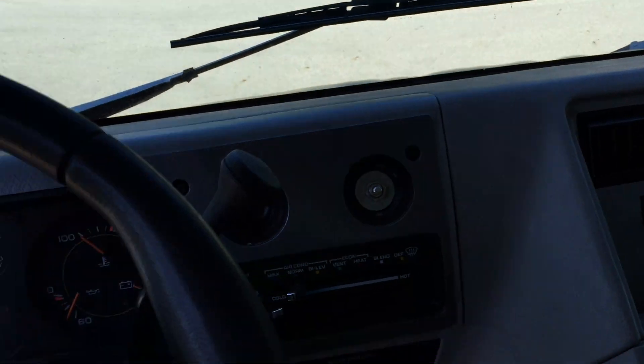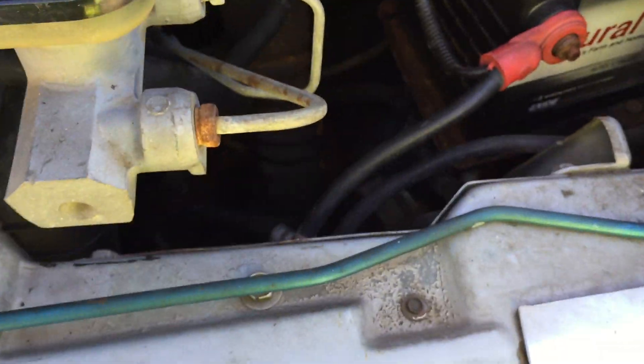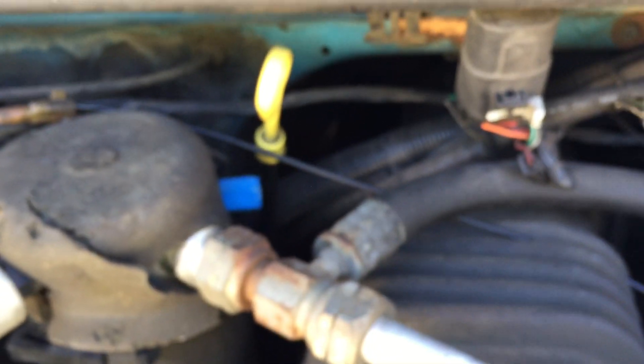It smells pretty decent inside — it's not moldy or anything. Here's the prop rod. It's got a Rural King battery in it. I don't know how old it is, but it starts up. It's pretty clean under here. I'm not sure what that cover is in there — the glass will cover it right there. Overall in pretty good shape.